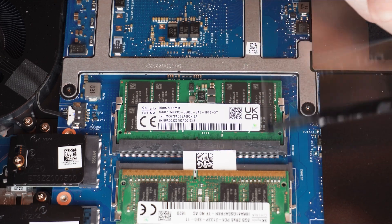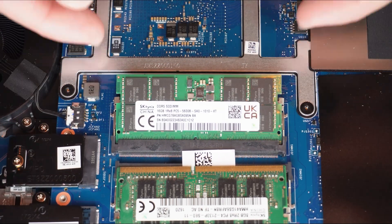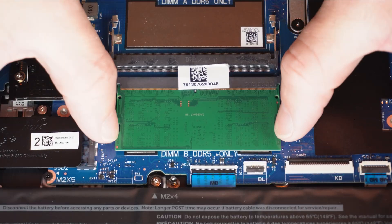Then peel away the plastic covering the RAM. Now separate the locking tabs outwardly to release the RAM, then slide out the RAM.